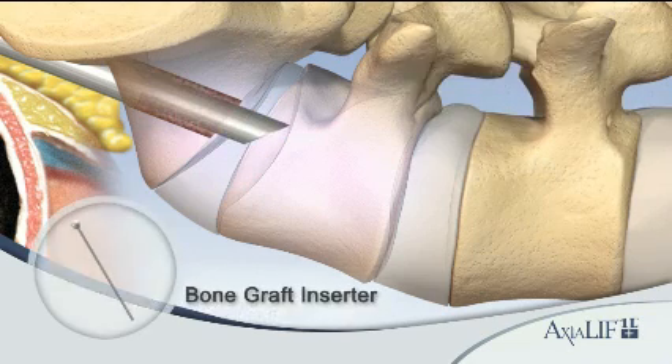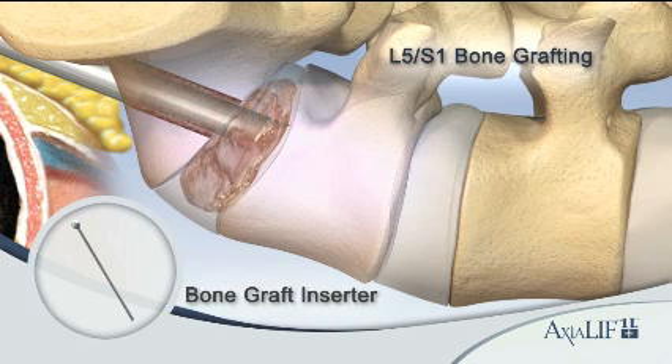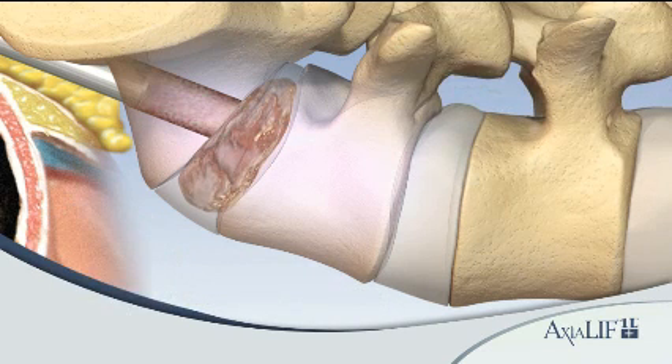Use the bone graft inserter to fill the disc space with a mixture of autologous blood and demineralized bone material.